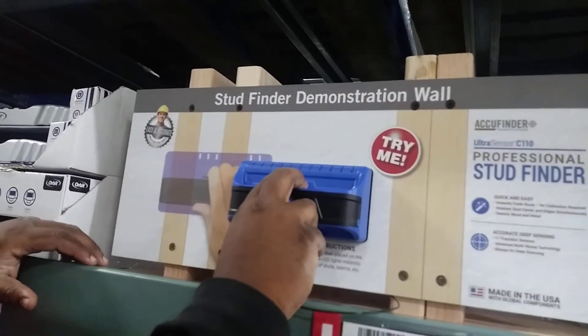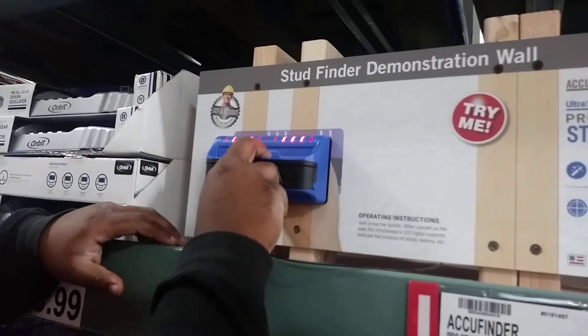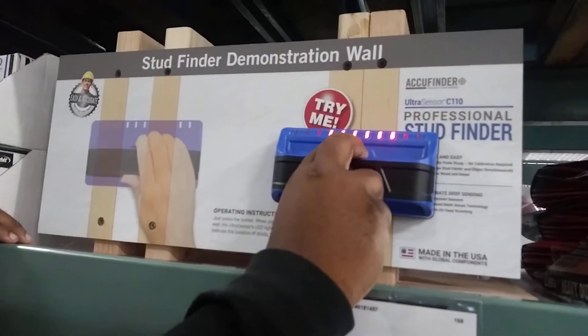Turn it on, you just click it and slide it across the wall — boom, there you go. Take it back — studs. And yes, those are actual studs up here.